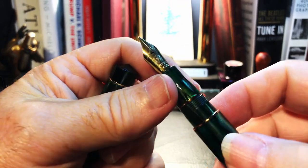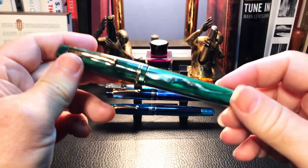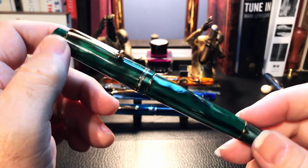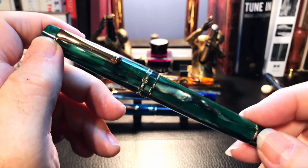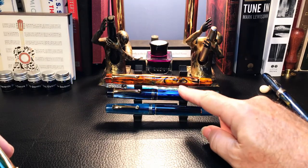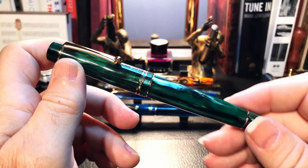I usually go over the parts and features of the pen, show some size comparisons and measurements, then provide a writing sample and talk about what I like and don't like about it. But today I'm going to give a brief overview of this emerald green version of the M800 and then look at it compared with the other two M800s I own and with the real thing — the Leonardo Memento Zero.